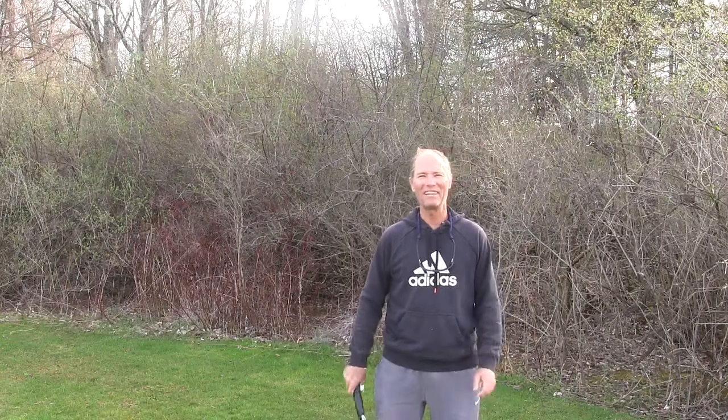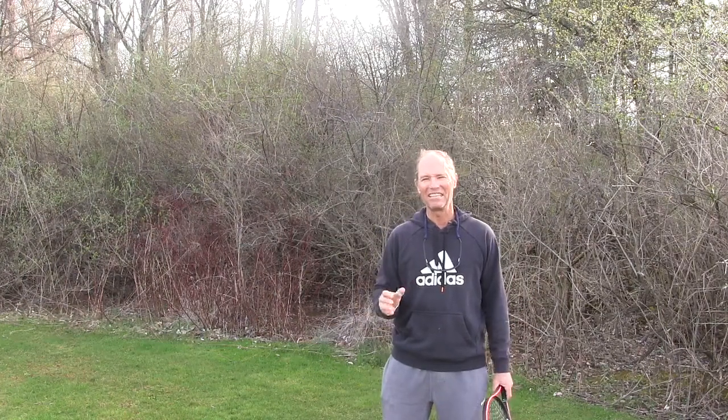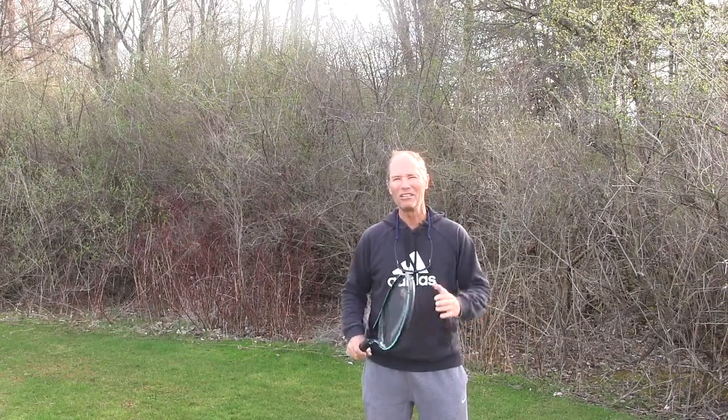Hey guys, Edgar Giffenick here. In the next 30 minutes we're going to talk about mental training in tennis. My goal is to give you a very clear idea of what mental training in tennis means and give you specific tips and exercises so that you can play up to your potential more often.